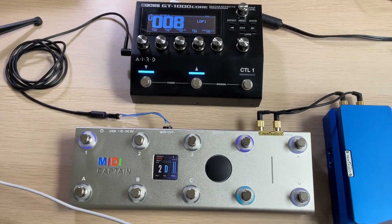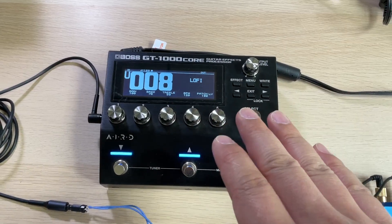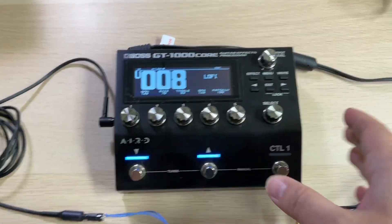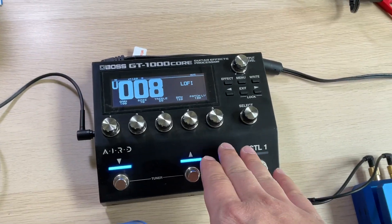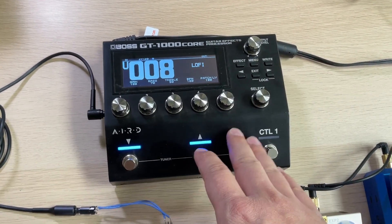Hi, I'm Wilson. This is a simple video showing how to use the MIDI Captain to control the Boss GT-1000 Core. This is a very great guitar multi-effects pedal. This Core version has the same tone and processing ability as the full-sized GT-1000. It is very compact and easy to carry.